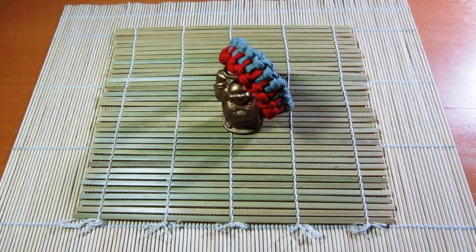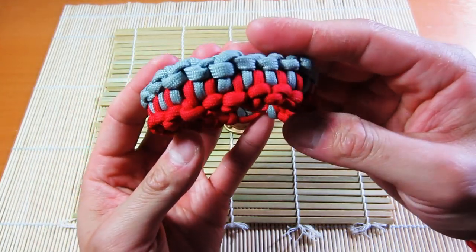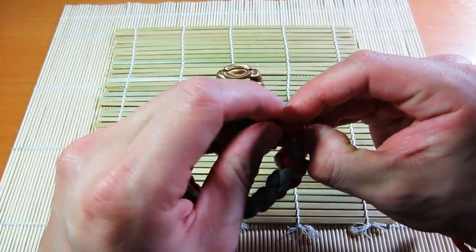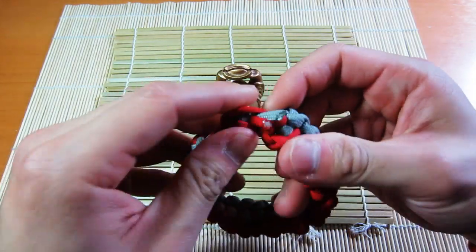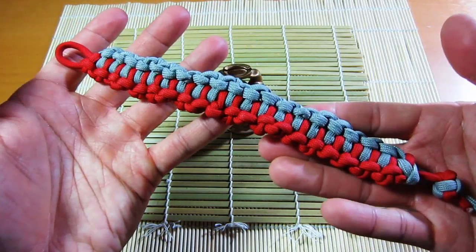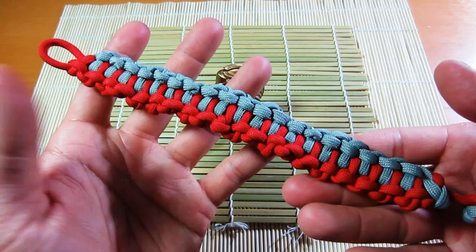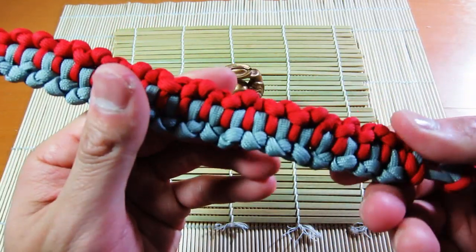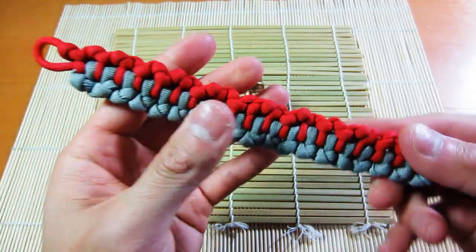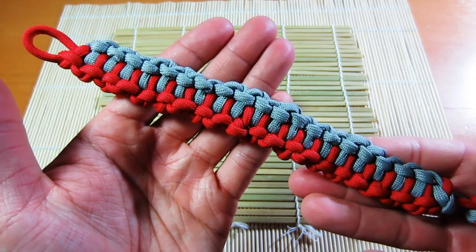What's up guys, Tim here and it is tutorial time again. What we're learning today is the paracord backbone bar bracelet. This is a really cool and interesting looking paracord weave — the overall aesthetics are really interesting. Full credit goes to JD; I learned it through his instructional video, but his video doesn't teach you how to make a bracelet out of it. This is my interpretation of his method. I used red and gray, about seven feet of each — six and a half is fine, but seven feet should be more than enough for the average wrist size.